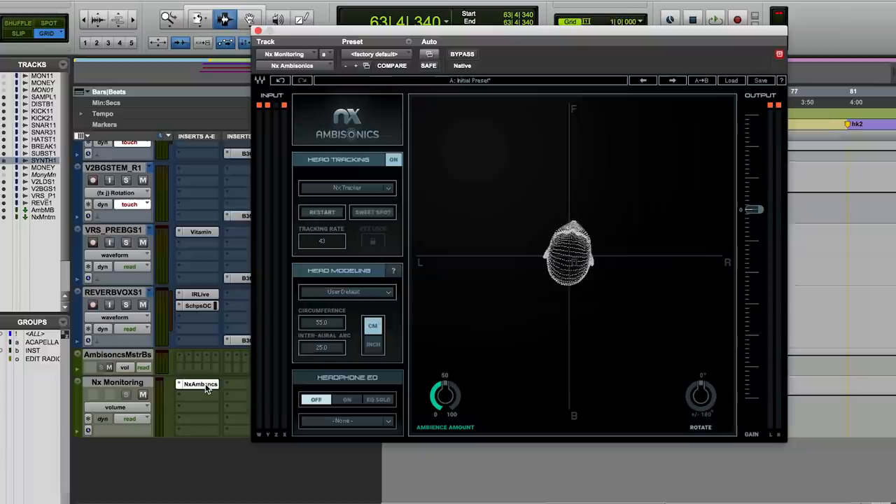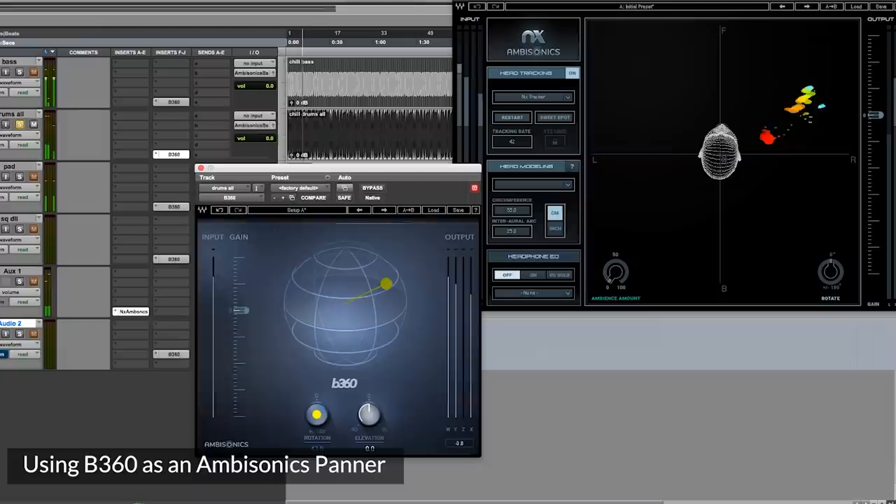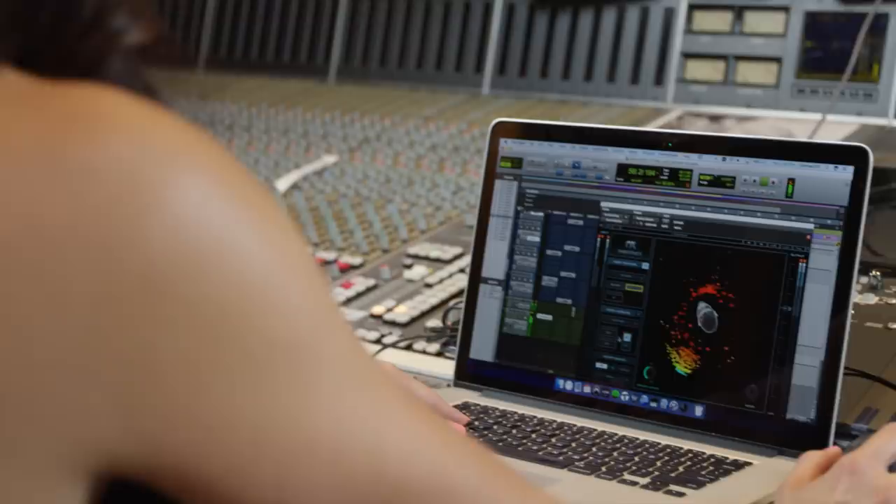Mixing in headphones is a really important aspect to this because most listeners today are listening to music on headphones. When it comes to panning in 360 and using effects, the biggest difference is the amount of space you have to play with. You're able to move things in a way that is virtually impossible in a stereo mix — you just have better room to create and put things in places that you don't have in stereo.